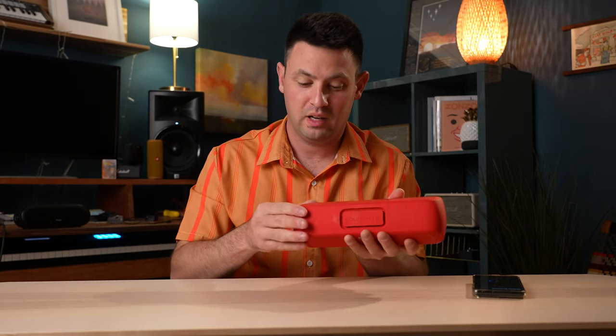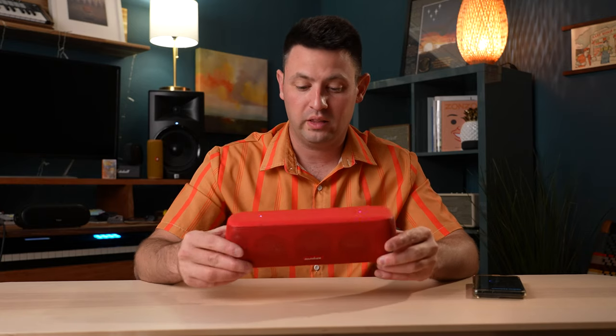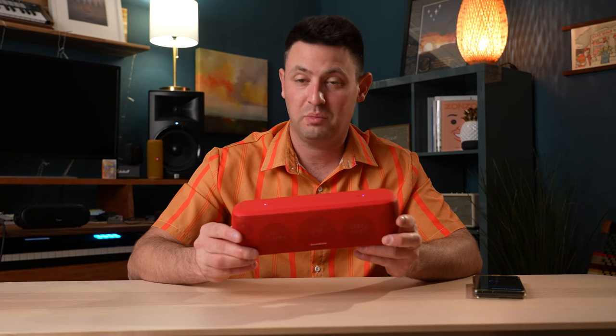It's got a very nice, beautiful rubberized kind of texture around it. It actually feels like it's really well done, and I think that naturally gives me high expectations for their speaker.